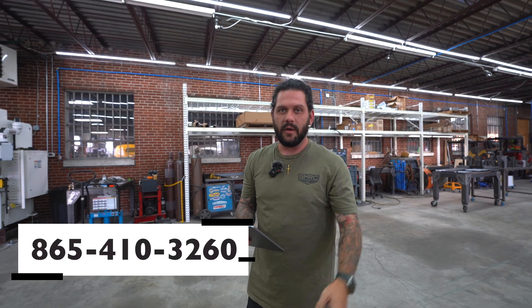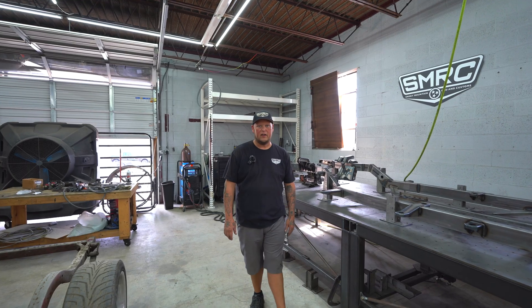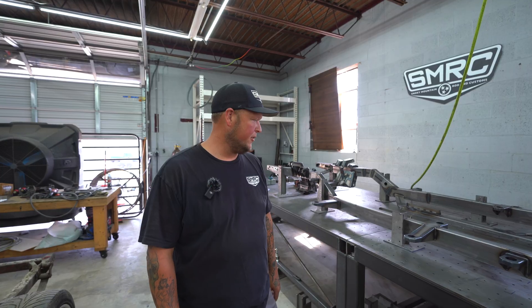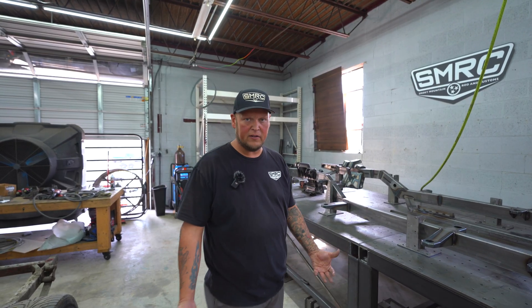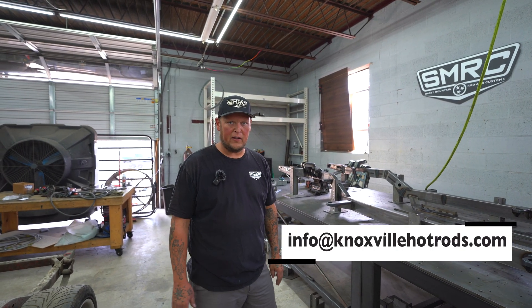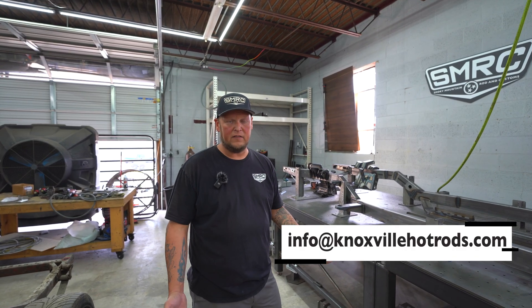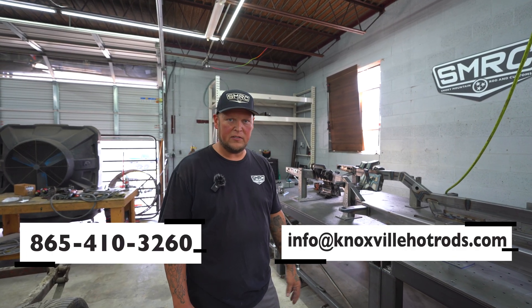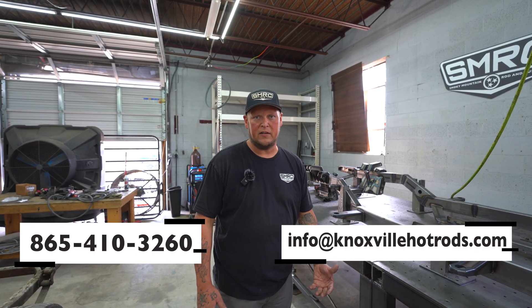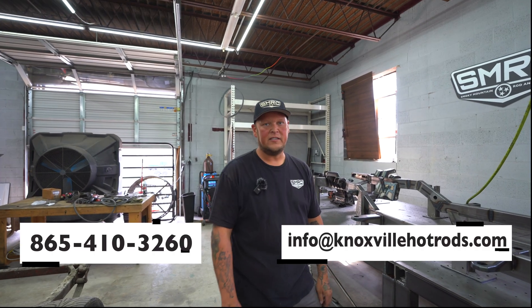That was a step-by-step process of the tri-five chassis design from Smoky Mountain Rod and Customs. If you guys have any questions, email us at info@knoxvilleheartrods.com or give the shop a ring at 865-410-3260 and ask for Braden or Taylor — they'll be your main guys for chassis questions. That's it for this video, guys — I'll catch you on the next one.